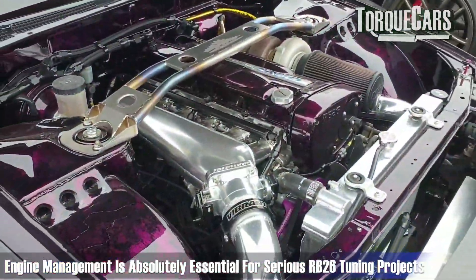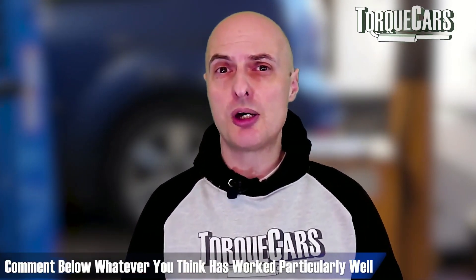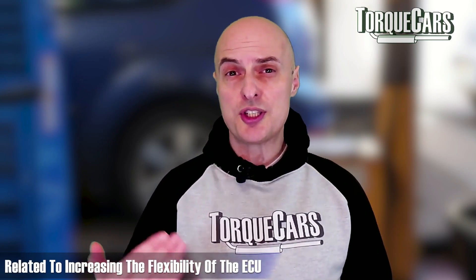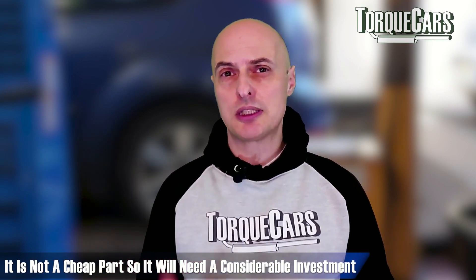Engine management is absolutely essential on any kind of serious RB26 tuning project. The standard ECU is okay, but when you start pushing the power up you really do need to go to an aftermarket engine management system. The Link G4 Plus is always cropping up when we talk to RB26 owners — even just going with the G4, as long as it's got knock control, will go a long way. The Syvecs ECU is also a fantastic option; it's up there in price but it does offer data logging, making it worth the investment for serious power targets.